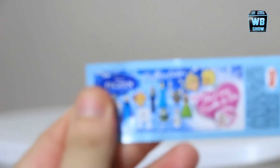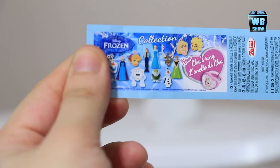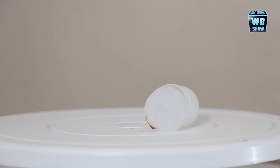Unfortunately the camera isn't focusing and it's shining, but that's what we got out of the egg. Let's see what you have a chance of getting - you have a chance at getting the Elsa ring, which is very very rare. The other ones are just basic stuff. Let's continue on our openings.